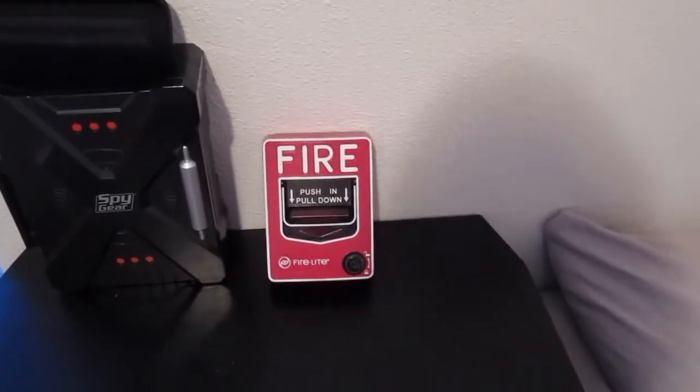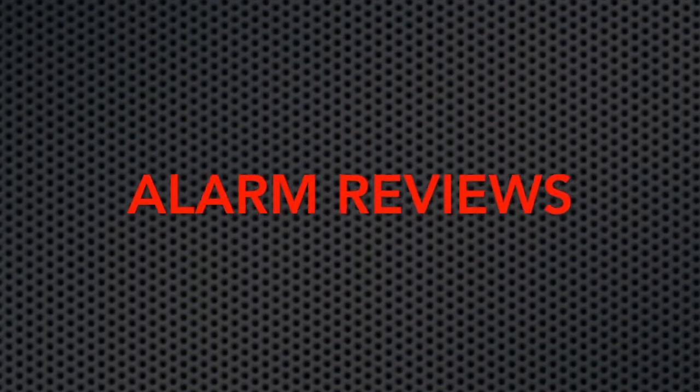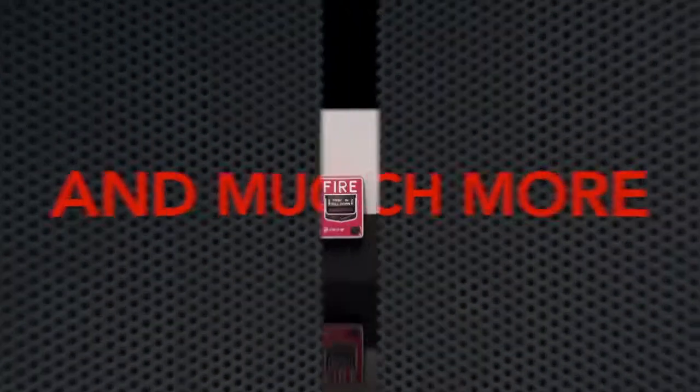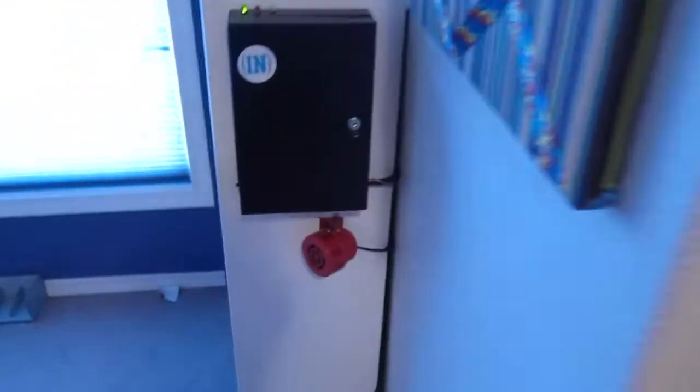Welcome back to the Fire Alarm Guy, and today we're doing System Test 10. We're now in double digits of system tests — we made it up to number 10.